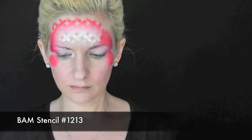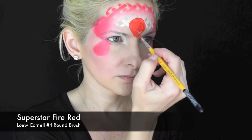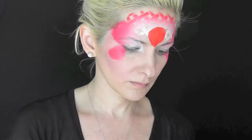I forgot to press record on this part, but I used band stencil number 1213 and that same sponge across the center of my forehead to get that basket weave look. And now for a nice contrast against that pinkish red, I'm using some Superstar Fire Red to make the strawberry shape in the center of my forehead.